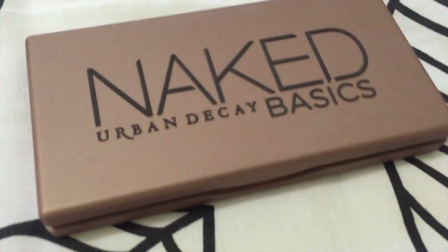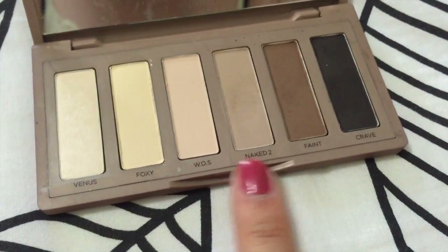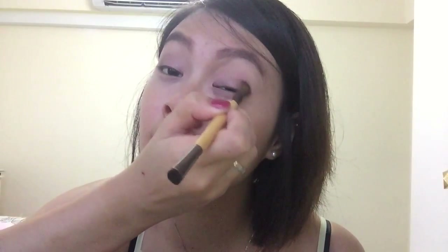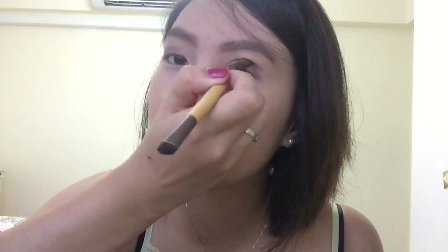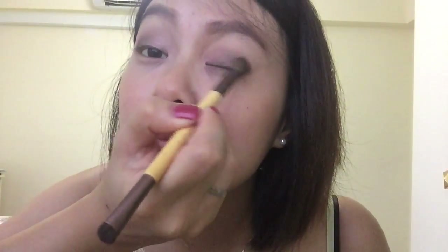I'm going to use the Urban Decay Naked Basics palette, first version. The color I'm going to use is Naked 2 for my crease to blend it out. I'm using a fluffy blending brush to blend the Naked 2 color over my crease. Then I'm using the color Faint in the outer crease, focusing on the outer corner and blending it together with the Naked 2 color. Finally, I'm using a gray-purplish shade on the outer corner.